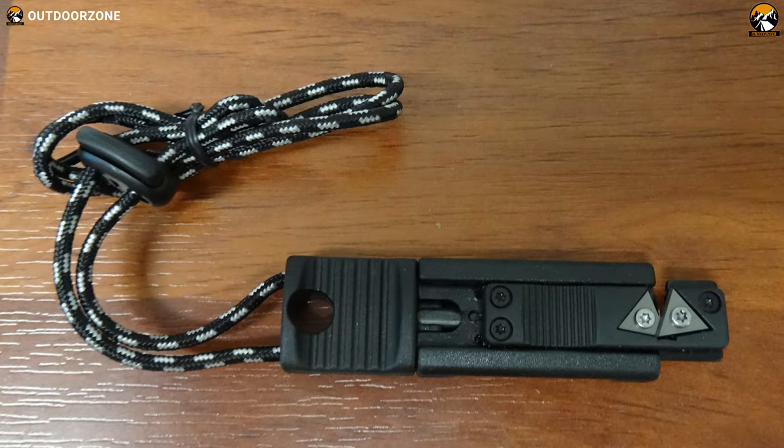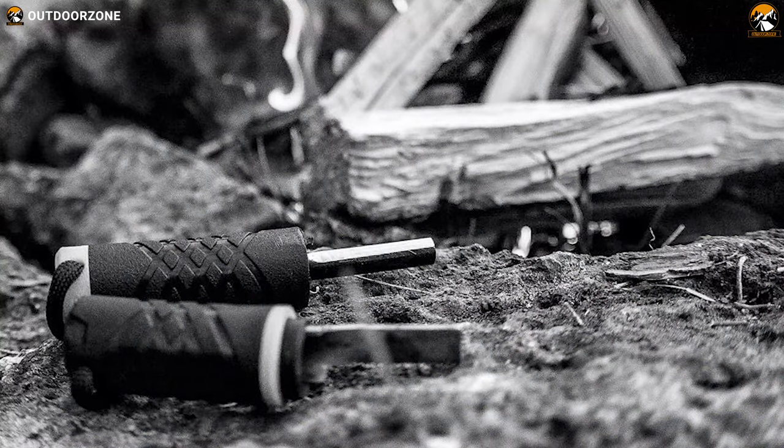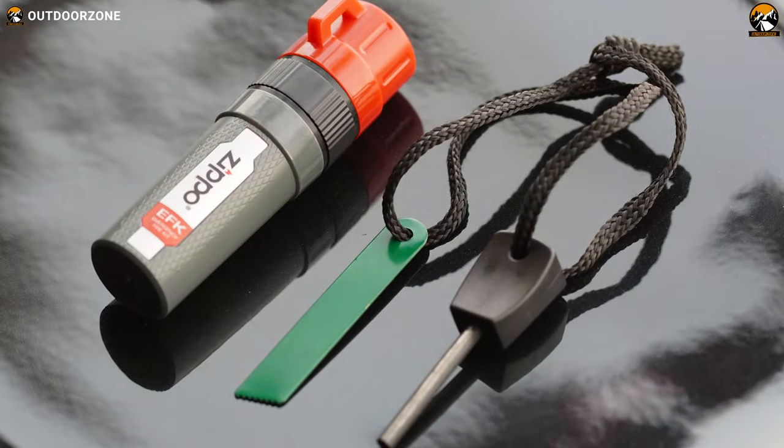In today's video, we are going to talk about the 7 best fire starters for camping and backpacking based on the spark, lighting capability, and weather resistance.